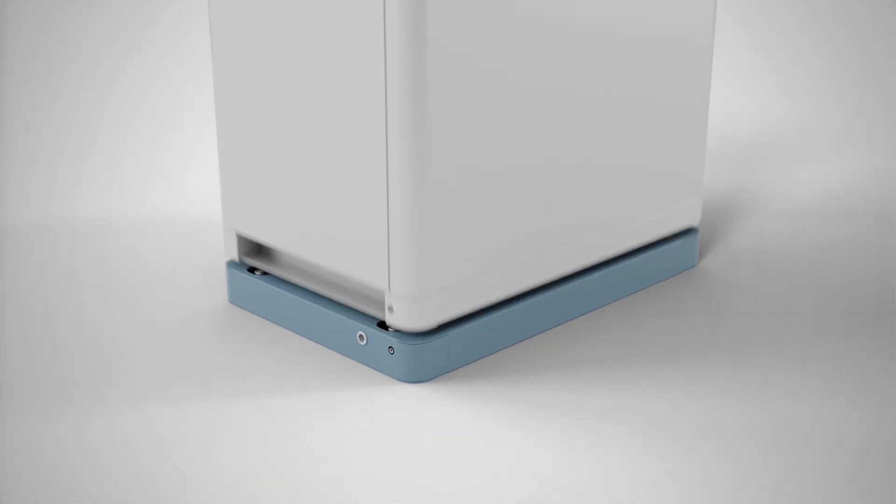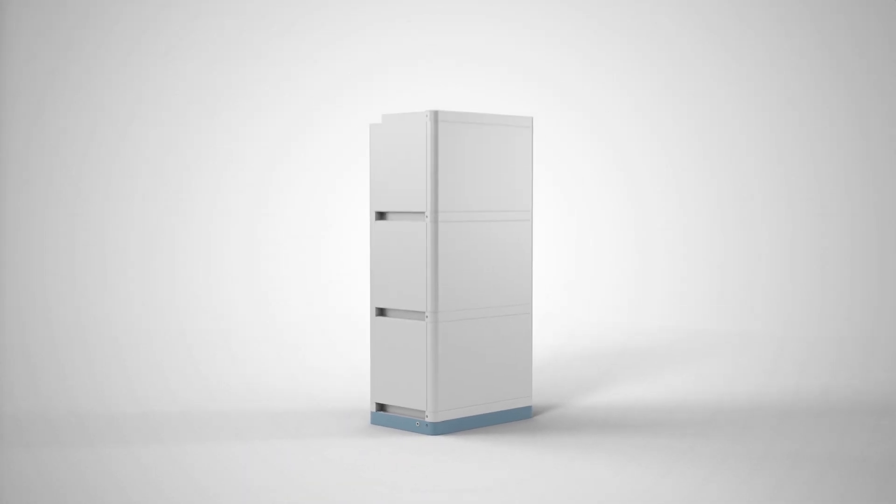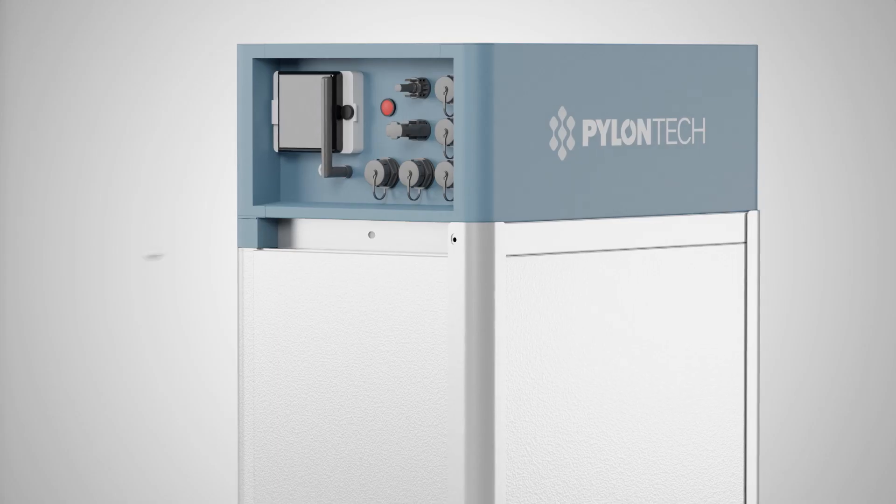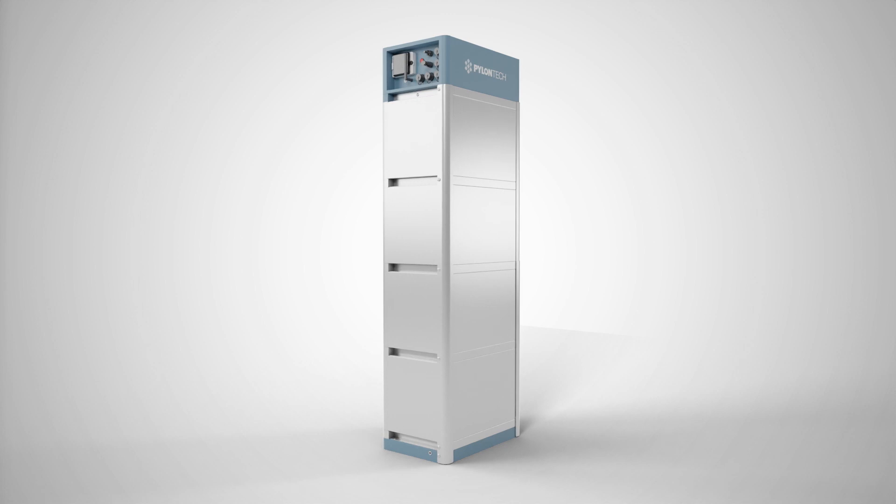First align the base element of the battery, fix it to the ground with screws, and stack the individual modules on top of each other. Finish with the BMS management module. Fasten the individual modules together in the structure using retaining rails.